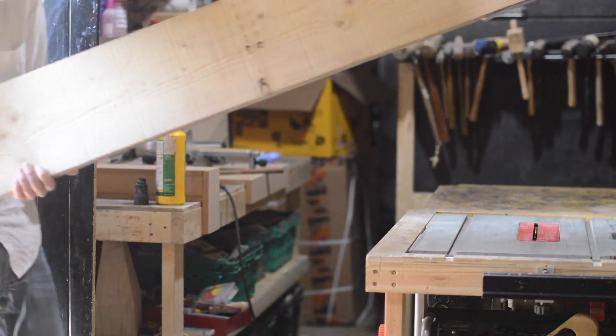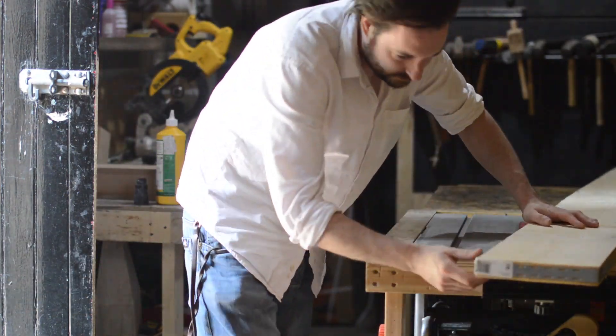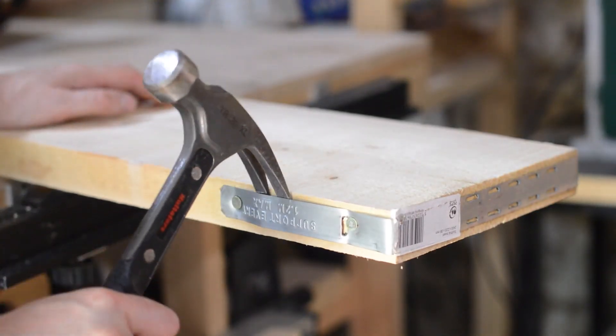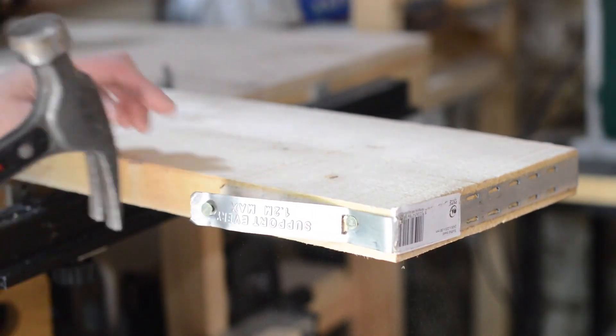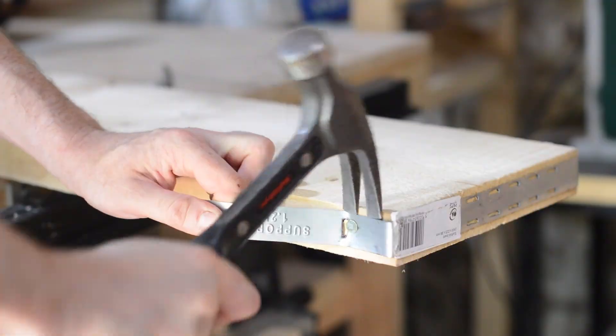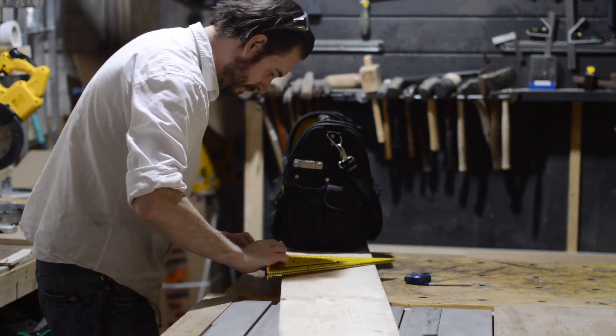Hello, I'm Matt and welcome to Badger Workshop. The Awesome Makers have issued another challenge and this time it's to make something with a scaffold board. I've got a 2.4 metre one here. I like to try and use reclaimed materials but unfortunately time was a little short and I just picked this up at my local store.